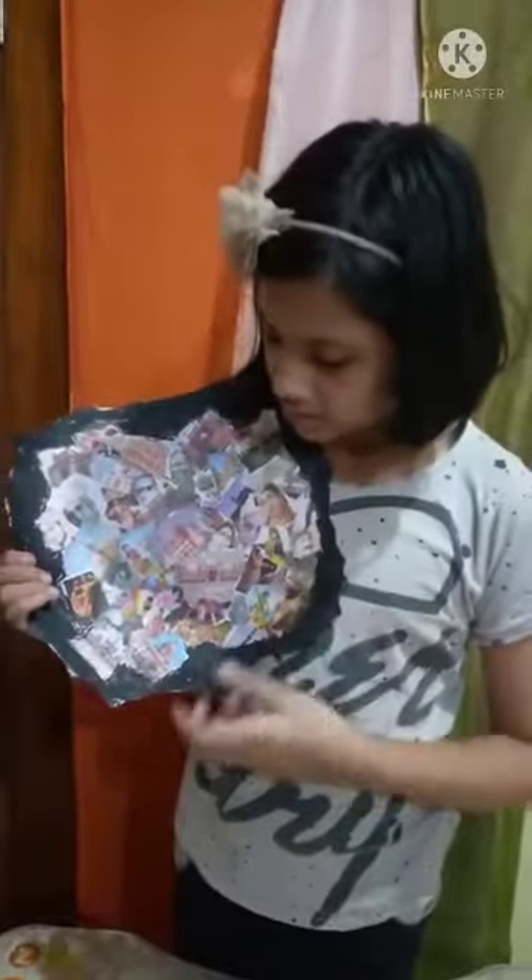Now I will fill color in the blank space. Our collage is completed. I have colored the blank spaces with black color.